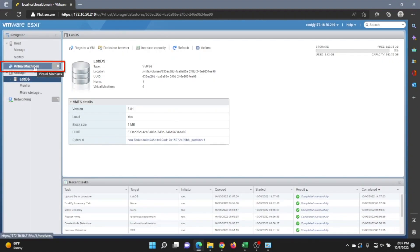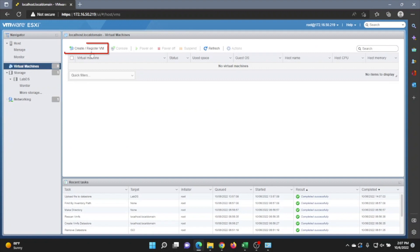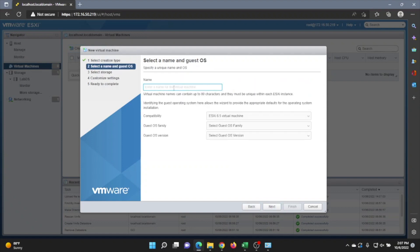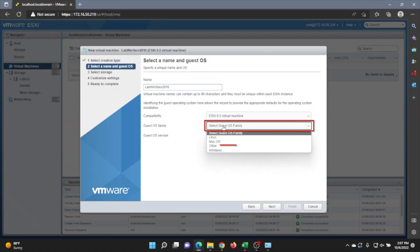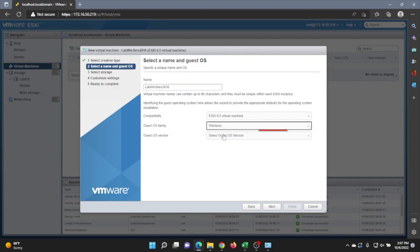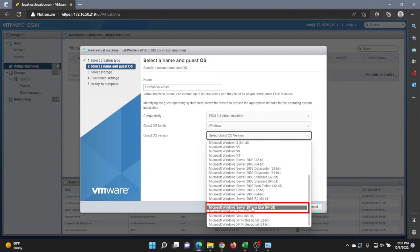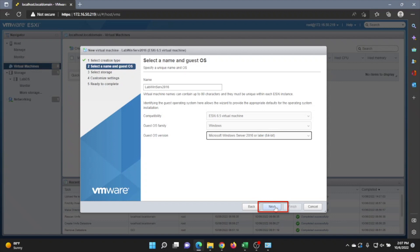Once it finishes up, close the window. Then go to the left-hand side and click on Virtual Machines, then Create/Register VM, and click Next. Now we can give our virtual machine a name — I recommend it be descriptive so you know which VM it is. We're doing 'lab-windserve-2016.' Next, select a guest OS family — that's going to be Windows. For the OS version, we're going to do Windows Server 2016 64-bit. Once we select that, click Next.